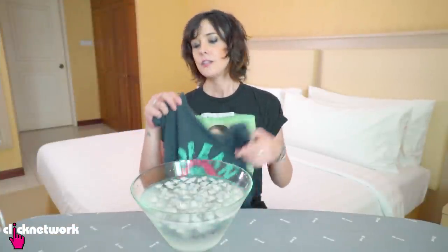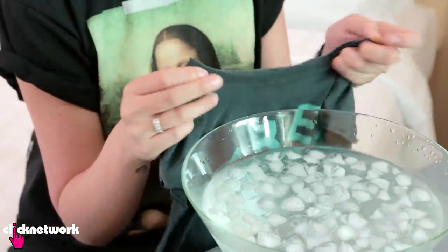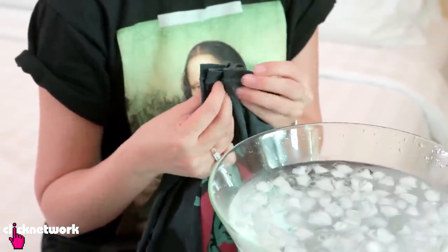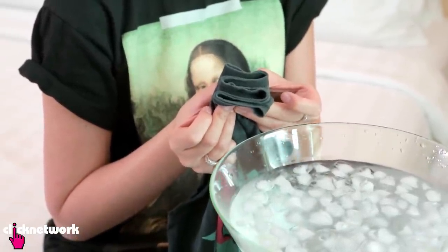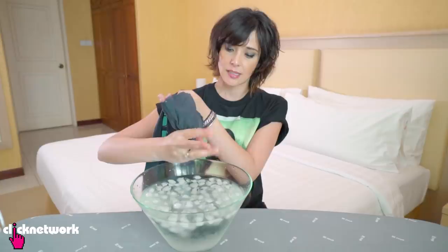So first thing you need to have is a bowl of ice water. Next thing, you want to grab your t-shirt and then line up the neckline and fold into a kind of zigzag motion. Just dip this into the ice water and dip it until it gets cold.